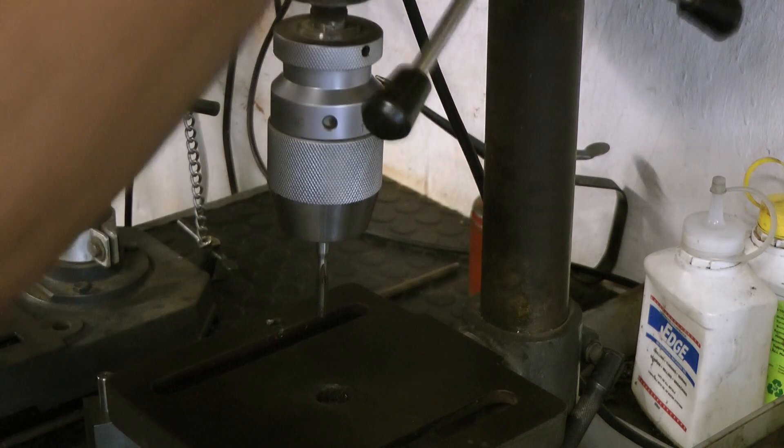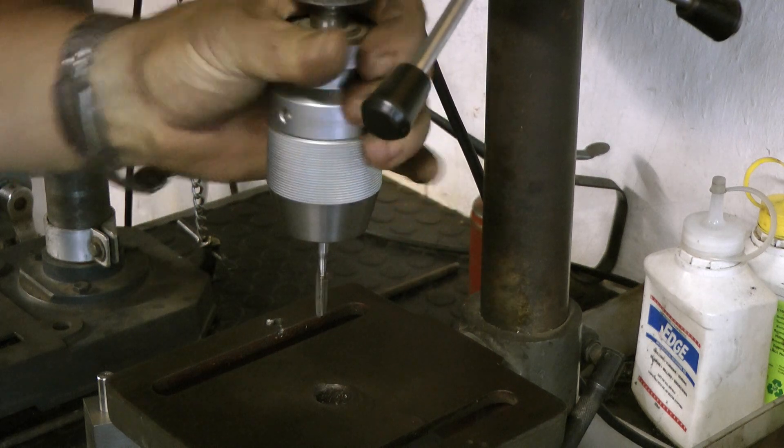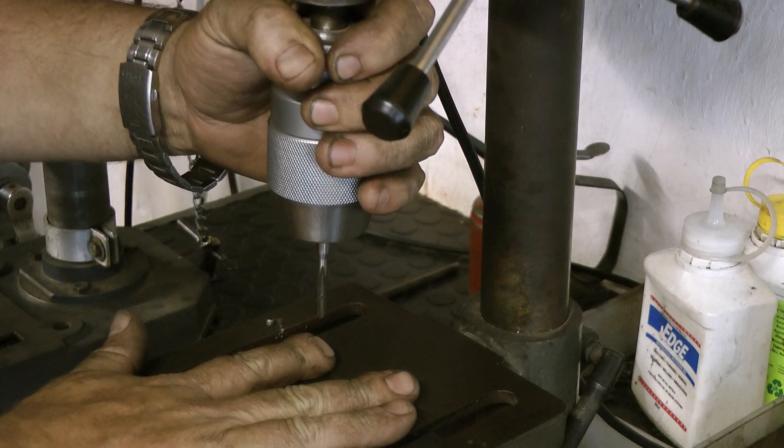Your drill press can go up and down. Grabbing it at the top, you can turn it. Obviously you're not going to switch it on when you're tapping. But there you go — you will always get a perfectly, perfectly square tapped hole.